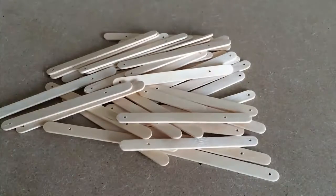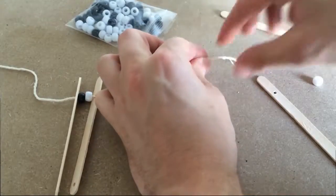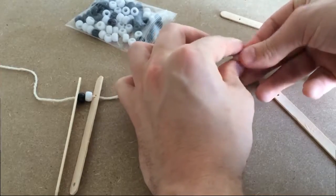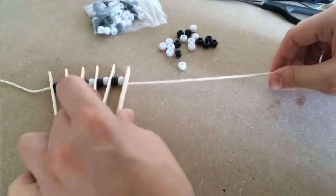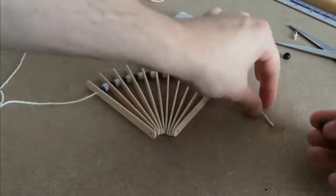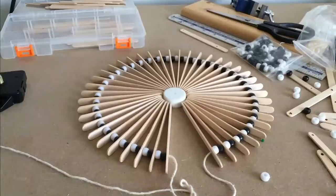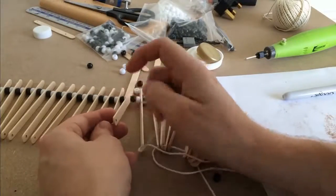Altogether I made 44 of these. Then using string I threaded it through the outer holes and placed one black followed by a white pony bead in between. I repeated this process until I'd used up most of the sticks, then used another length of string for the inner holes.